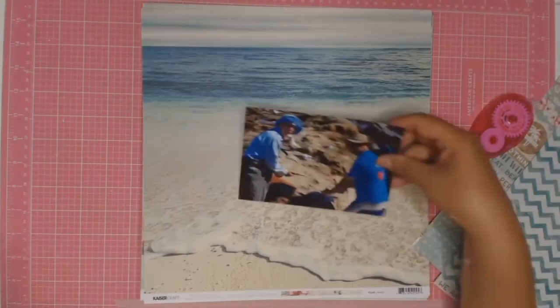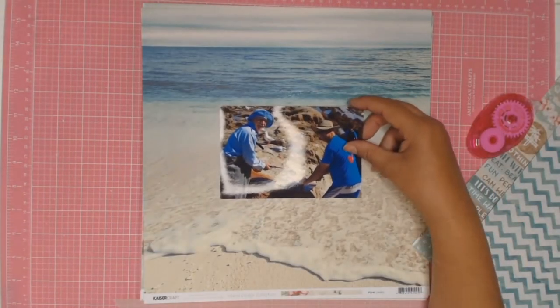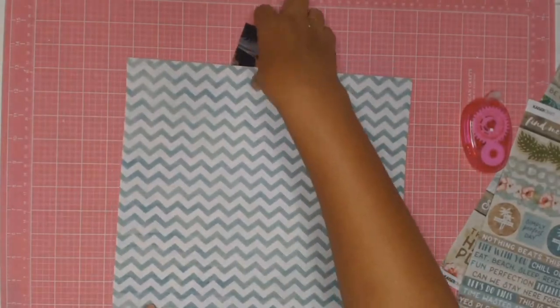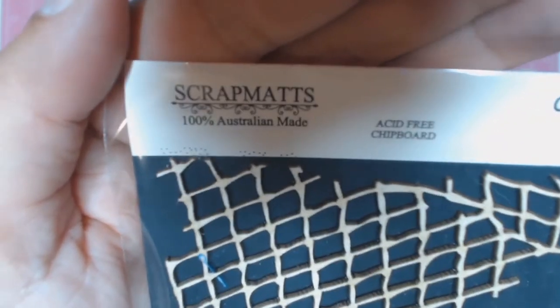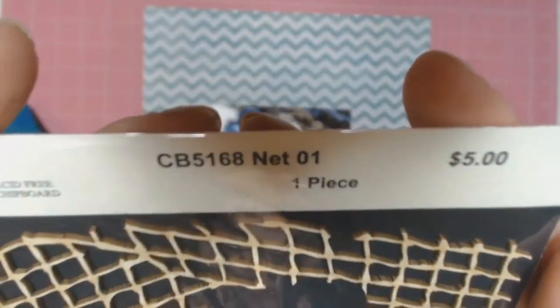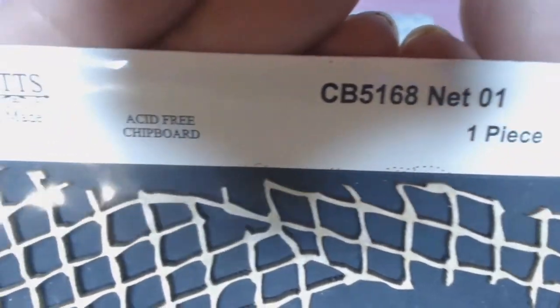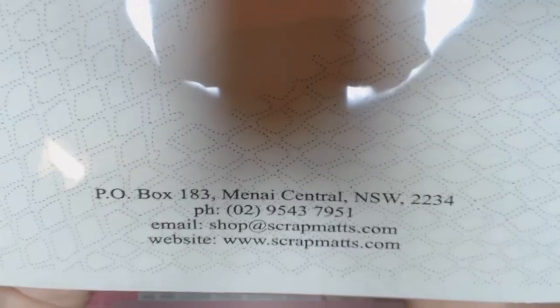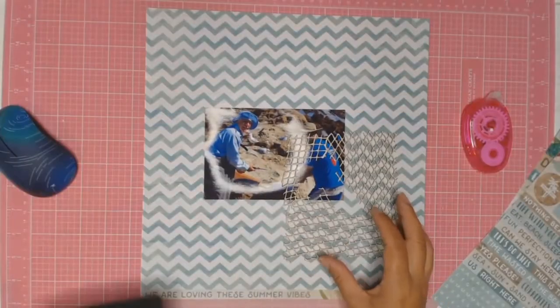Now that the housekeeping is done let's go back to my photos. To me summer means fish, or I should say that we tend to eat a lot of fish during summer. During January my husband tends to take some time off work and one of the things he does is he goes fishing with his dad. So that is what I will be scrapping about today.